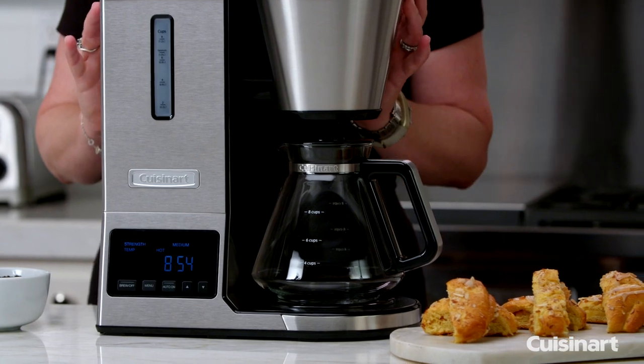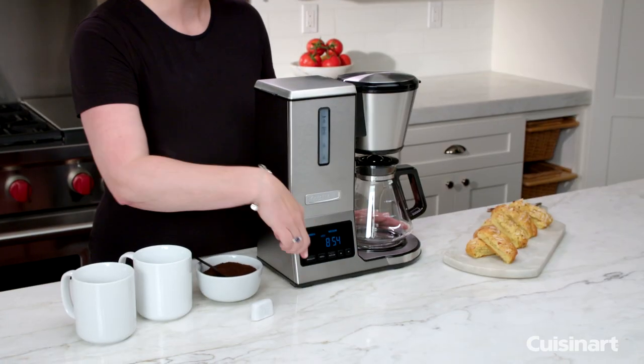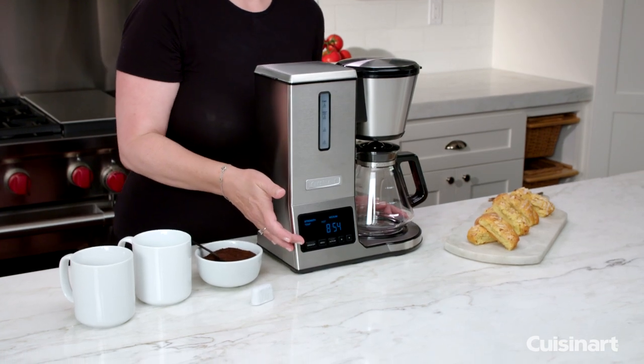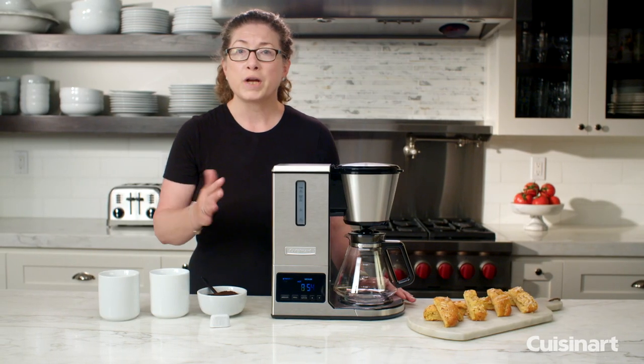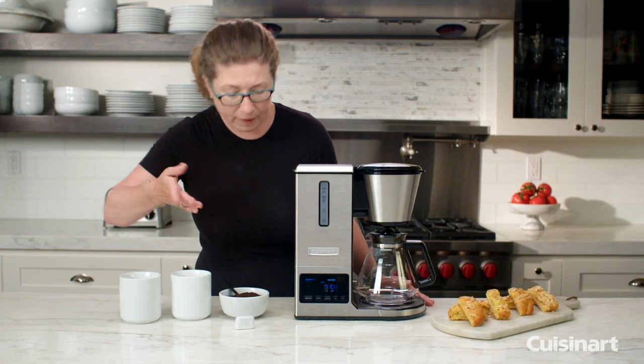So let me show you some of the features and the functions. In the front you'll see this is your control panel, and with this control panel, by using the menu button, you can change and customize some things so that you get your coffee exactly the way that you want.